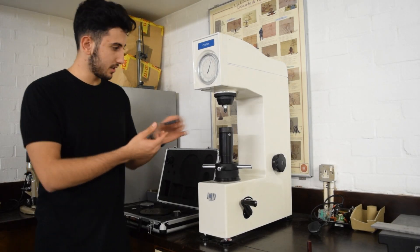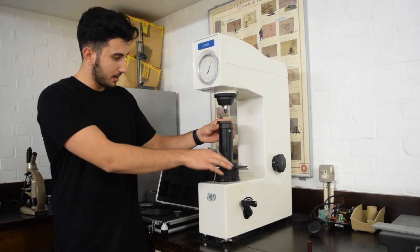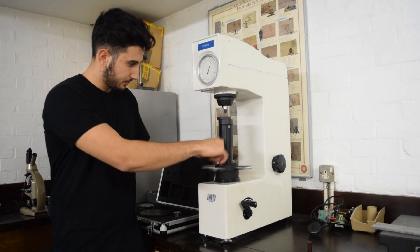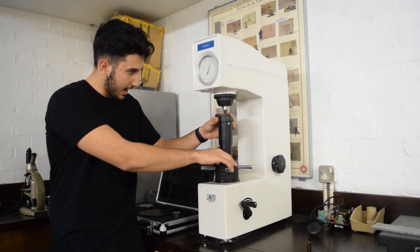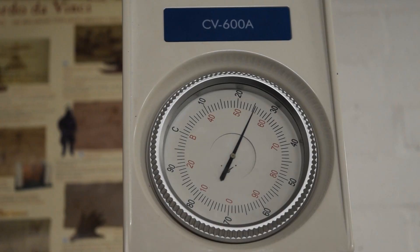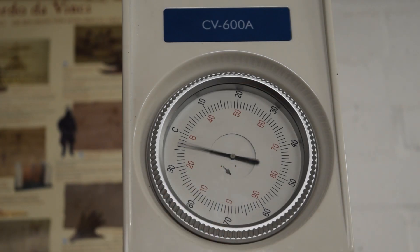Next, we'll put our test specimen onto the bench and use the feed handle to bring it all the way up to the ball indenter. Put a nice flat spot on the indenter and just let it touch the surface of the test material.